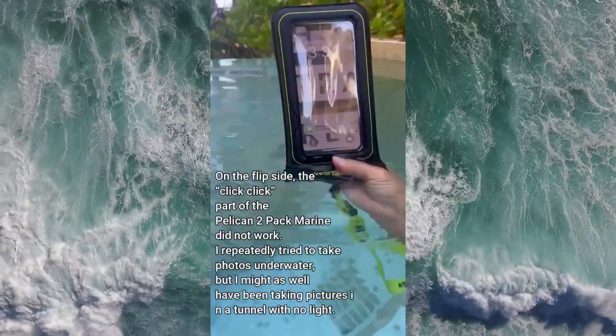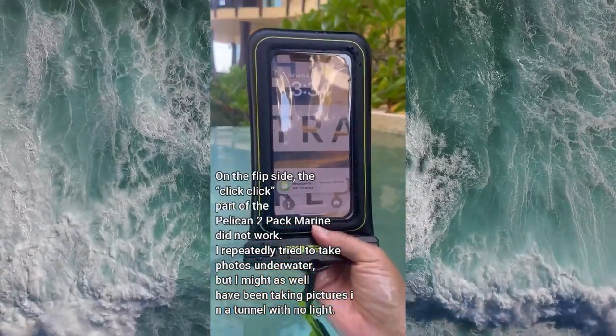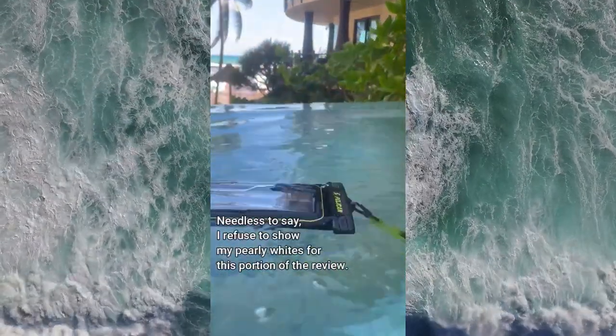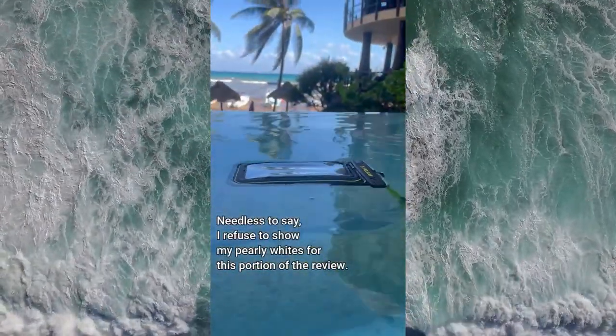On the flip side, the click button of the Pelican two-pack marine did not work. I repeatedly tried to take photos underwater, but I might as well have been taking pictures in a tunnel with no light. Needless to say, I refuse to show my pearly whites for this portion of the review.